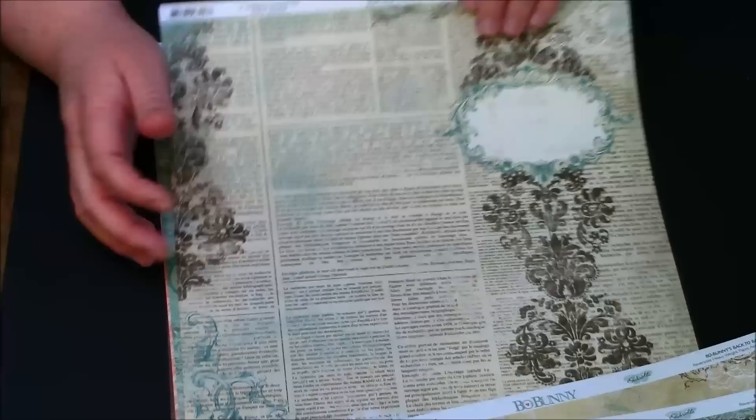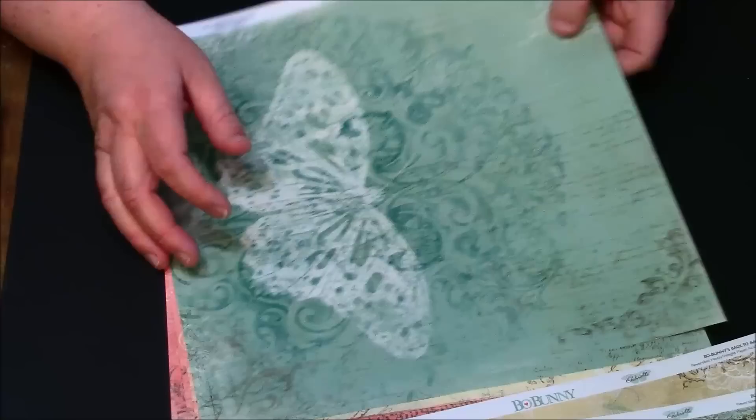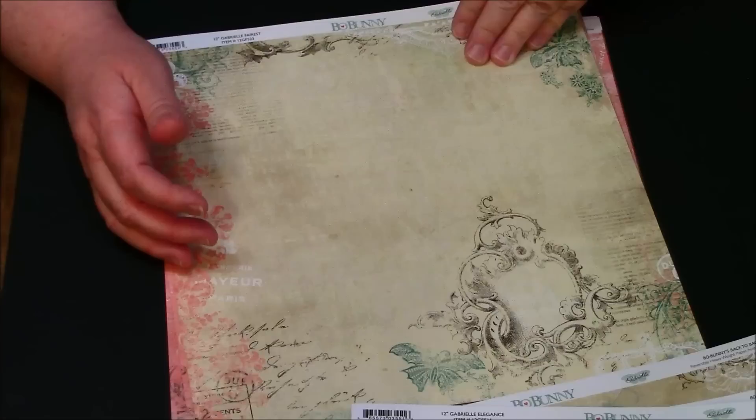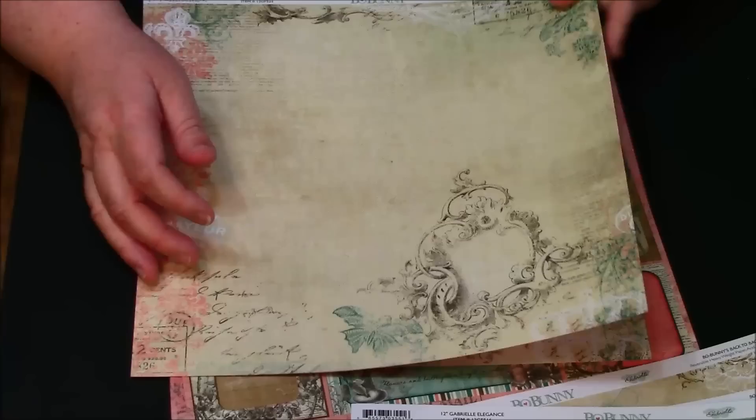This one is called Gabrielle Unwritten — this would probably be a really good book to make for like a wedding gift, for Valentine's, for a friend or for yourself. This one is called Gabrielle Elegance — it has a beautiful whitewashed butterfly on there. You could use the paper this way — beautiful — and it has some scroll work in the background and some writing. You can really see that beautiful detail.